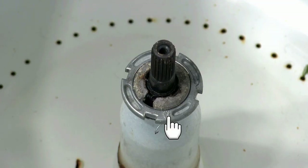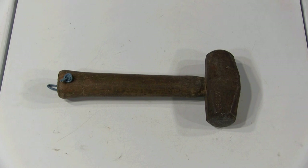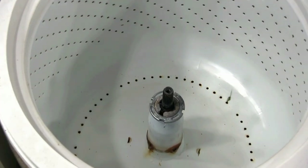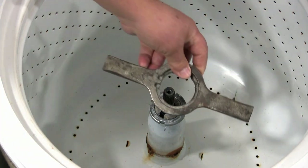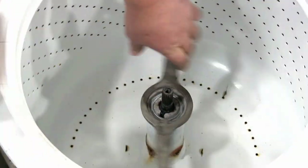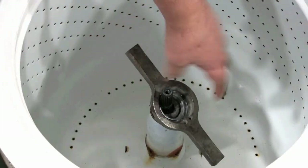Next you need to remove the spanner nut that is holding the spin drum in place. To remove the spanner nut you need to use a wrench like this — check the link in the description on where to get one. You will also need a heavy hammer like this. Go ahead and remove the spanner nut; you will need to turn it counterclockwise to take it out. Be careful you don't hit the spin drum with the hammer or you could chip the porcelain.